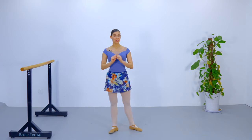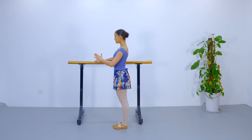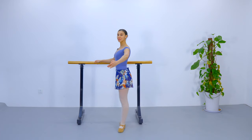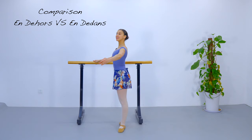Let me show you a combination at the barre so you can compare and recognize the difference between en l'air and en dedans. Position yourself sideways to the barre, one hand on the barre, arm in second position, first position — we are going to be facing forward. Now find that imaginary corner in front of you and imagine that your head is going to rest on a pillow slightly backwards.